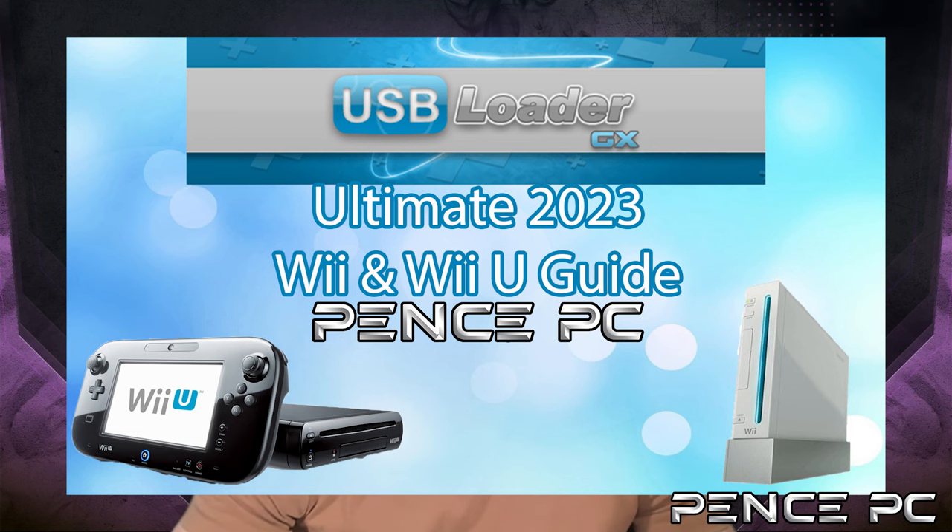Hey, Brandon with PencePC. Today I am here to show you how to install games to the Wii U side of the console. My previous guide showed how to get USB Loader GX installed on the vWii, also known as Virtual Wii side, to play Wii, GameCube, and WiiWare games on a Wii or Wii U console.